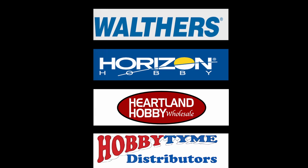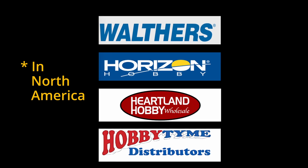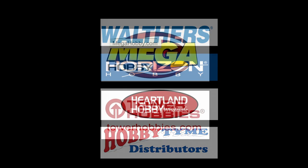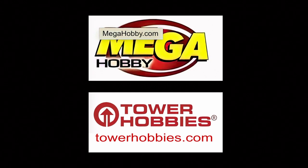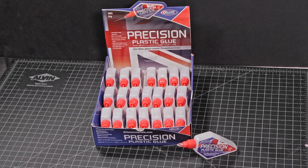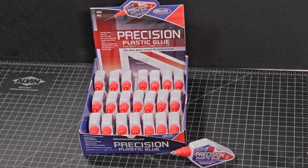Deluxe Materials products are distributed to hobby dealers by Walters, Horizon Hobby, Parkland Hobby, and Hobby Time distributors. Or you can buy Deluxe Materials products online from megahobby.com or towerhobbies.com. Visit your local hobby shop and ask for Deluxe Materials Precision Plastic Glue by name.